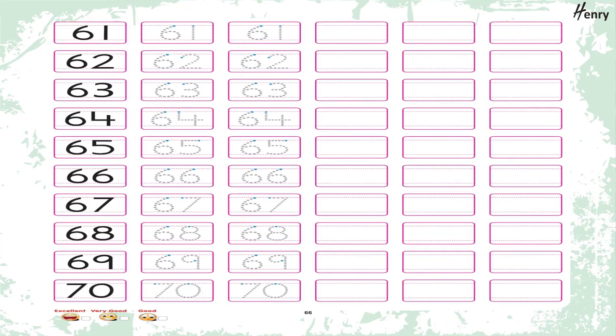Trace and write: 61, 62, 63, 64, 65, 66, 67, 68, 69, 70.